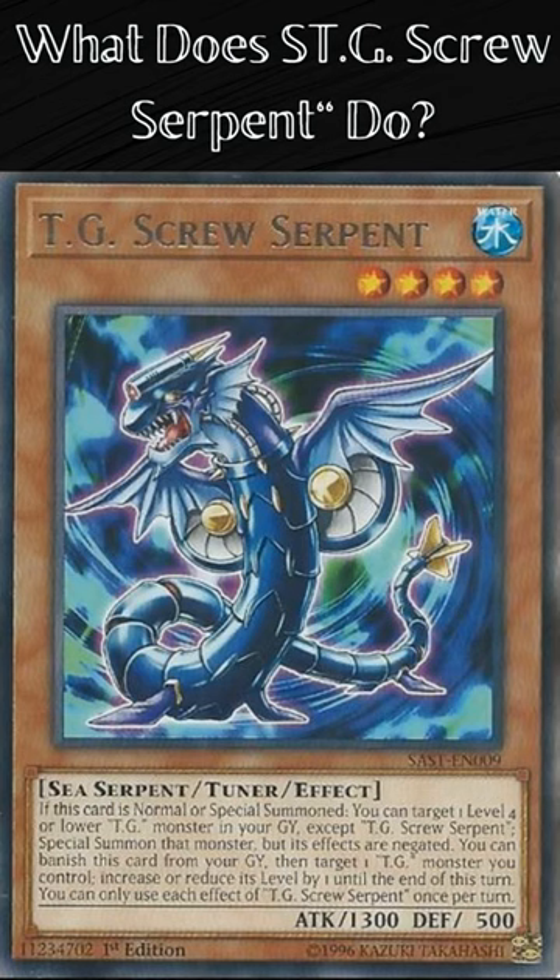You can banish this card from your graveyard, then target one TG monster you control and increase or reduce its level by 1 until the end of this turn. You can only use each effect of TG Screw Serpent once per turn.